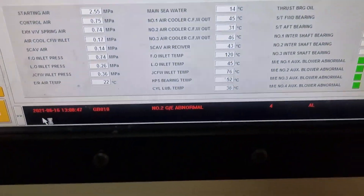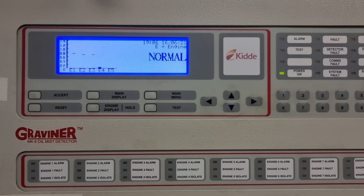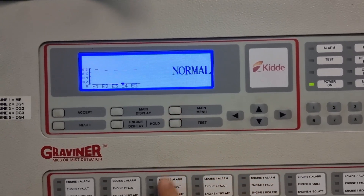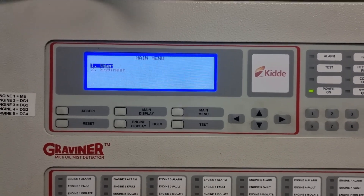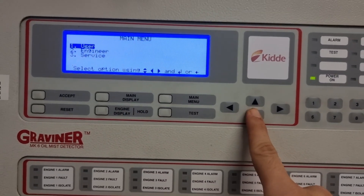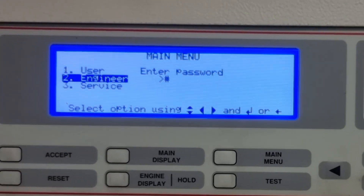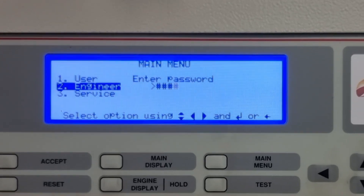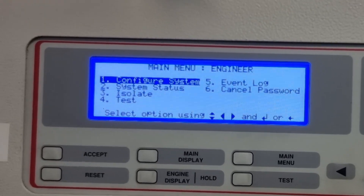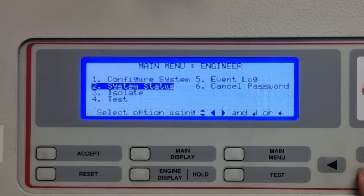We can now proceed to the Grapheneer oil mist detection panel. The first thing we need to do is to isolate the system, so just go to the main menu, then go to the engineer, press enter, and enter the password. Here you will find all the things you can do on the system, but since we will do the cleaning, we will go to isolate.